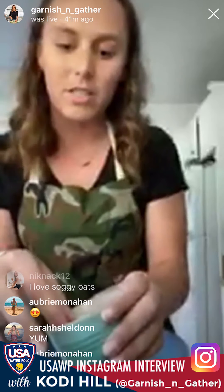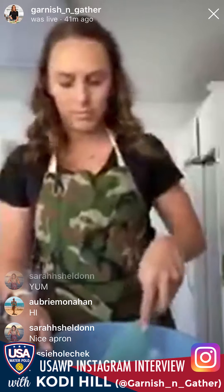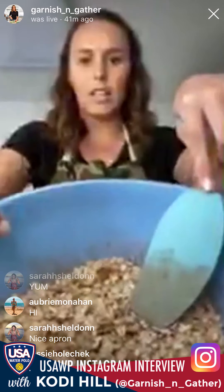A third cup of slivered almonds — you can use chopped almonds too, these are just in little slices. Go ahead and mix that all together until the dry ingredients are combined.